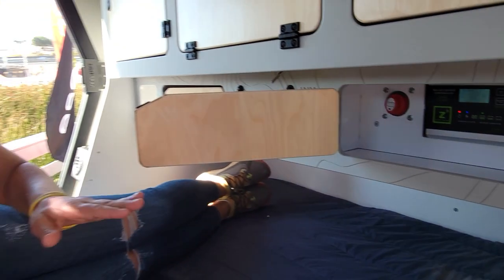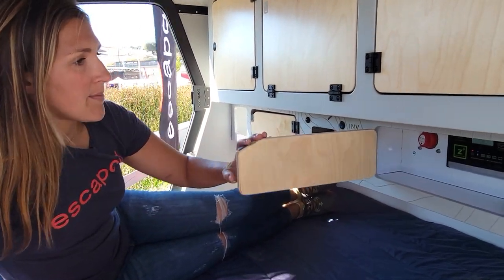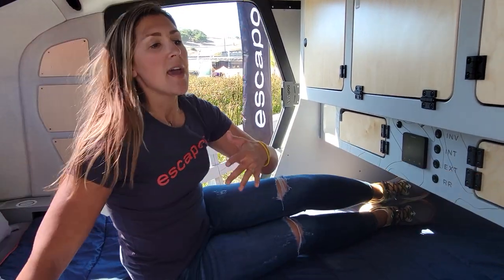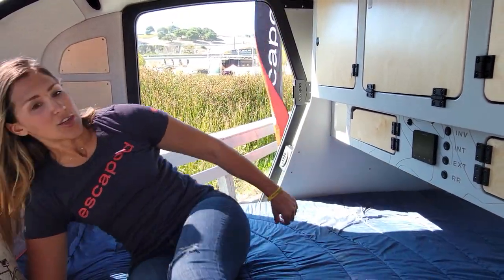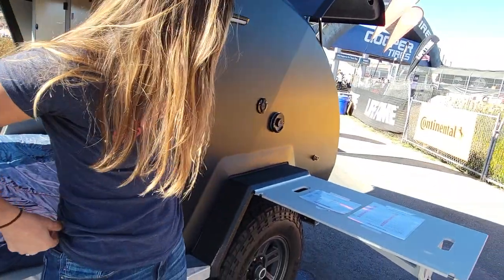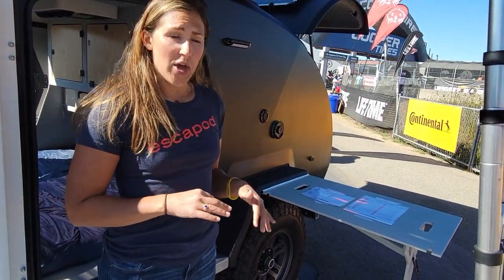One of the things that makes the Topo 2 so special is that all of the mechanical systems have been moved inside the trailer and situated right over the wheels. That's really great positioning for anything that is super heavy, to provide a really nice, smooth, even stable tow.